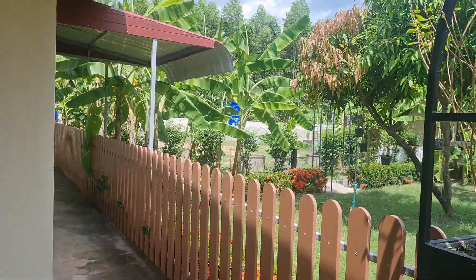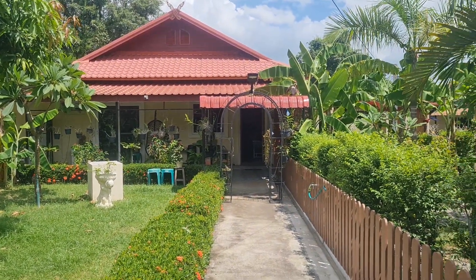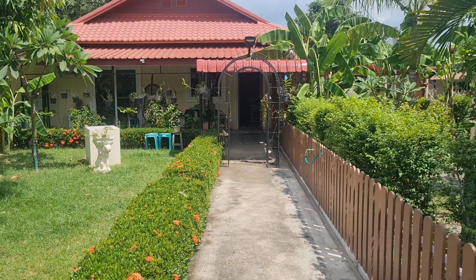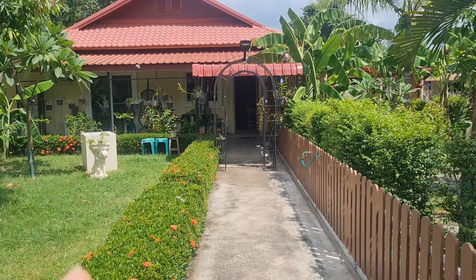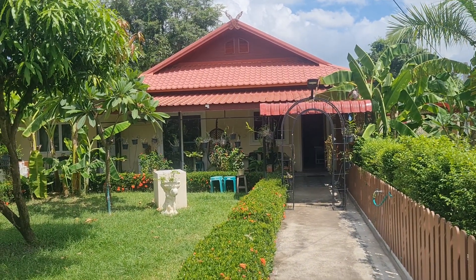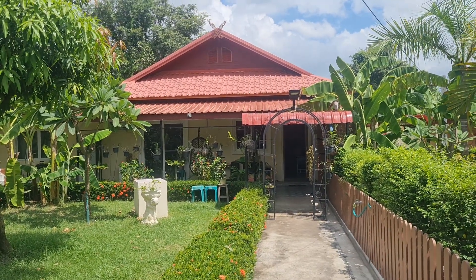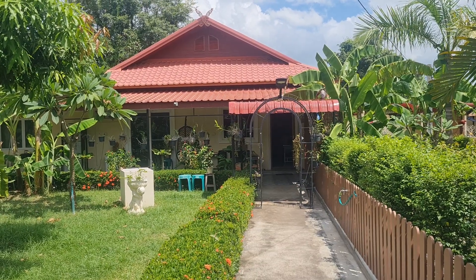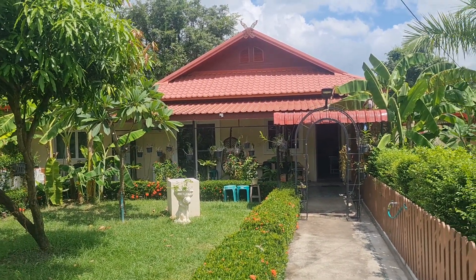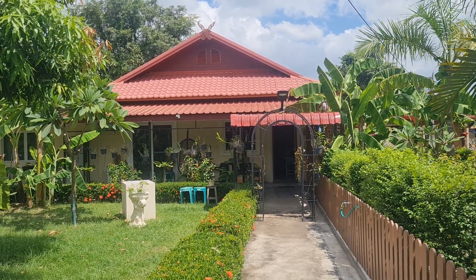My house is exactly the same — an extension at the front and another one added because when it rains the water still gets on the ceramic. This house is quite good. I started off with three bedrooms but now it's four. Originally I spent 360,000 baht to build it, then another 200,000 for two more bedrooms, two kitchens, and two bathrooms. Quite nice.